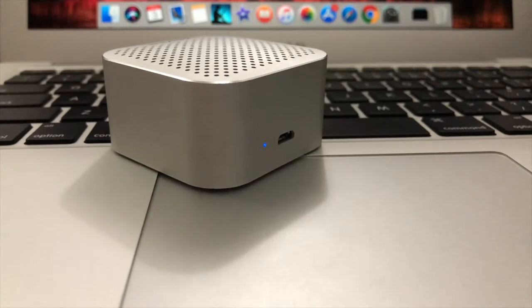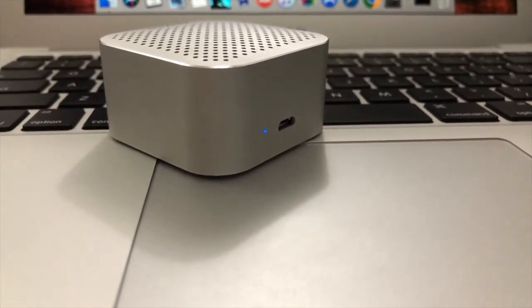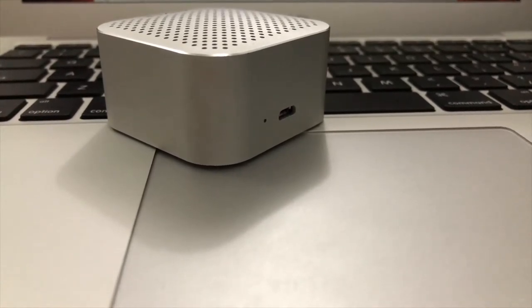It's all enclosed in this beautiful aluminium body and on the back you can see there is a single charging port and a single LED which glows based on the charge or on the connection.